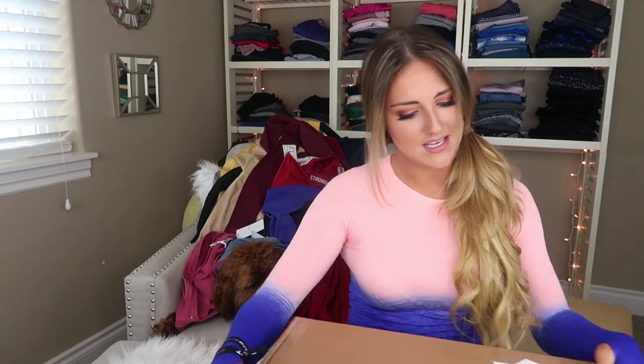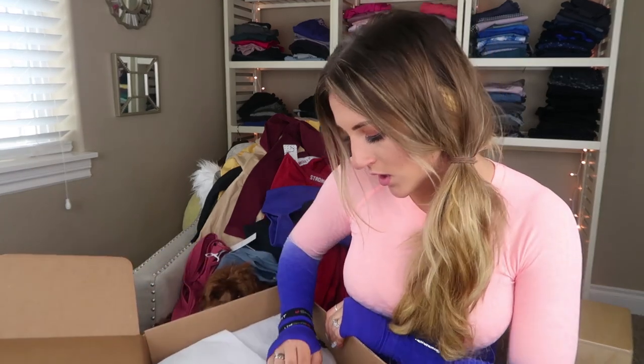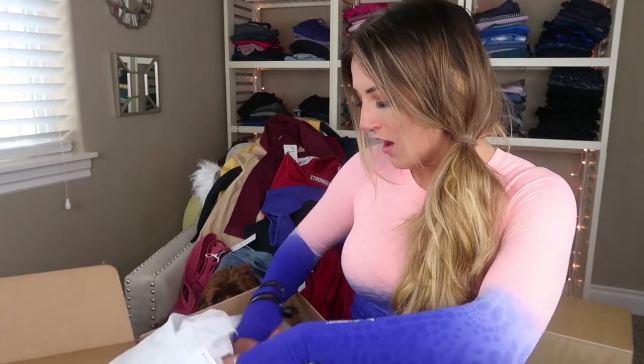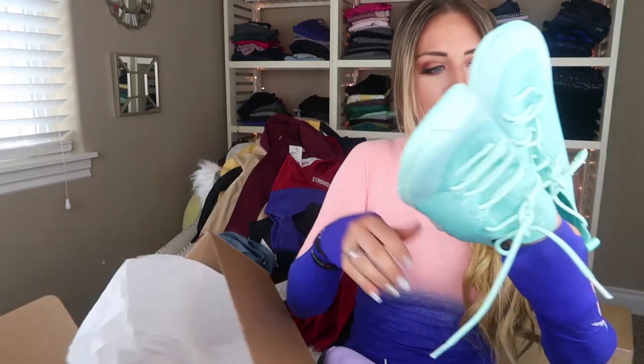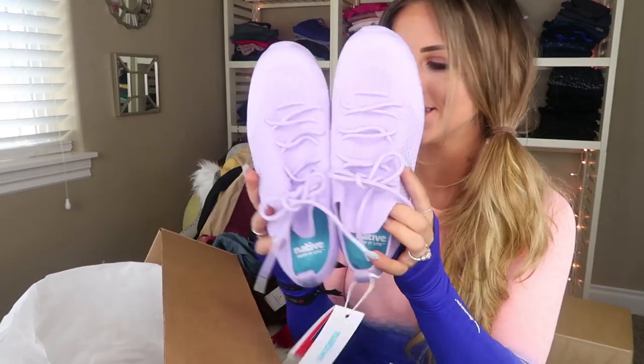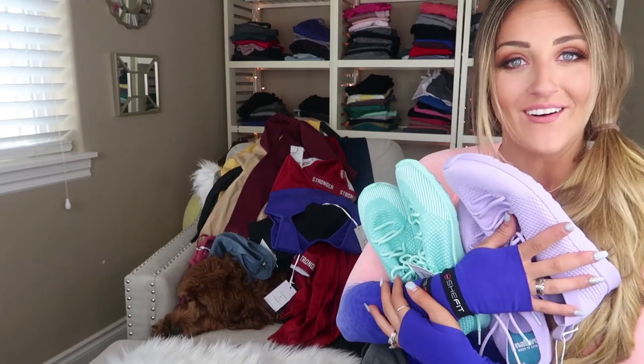I don't know what this one is — oh, this is from a store called Blair in California; they've sent me stuff a couple of times. Oh how cute are these? These are the brand Native. Wow, those are fun — how cute are these lavender ones! Wow, that's quite the haul.